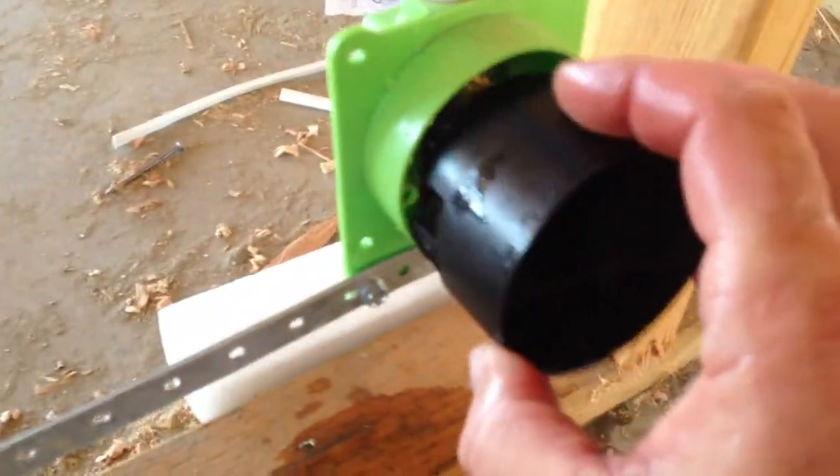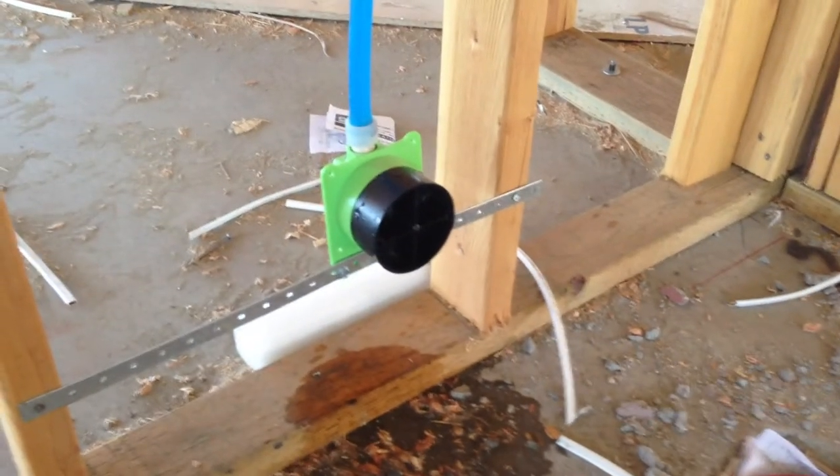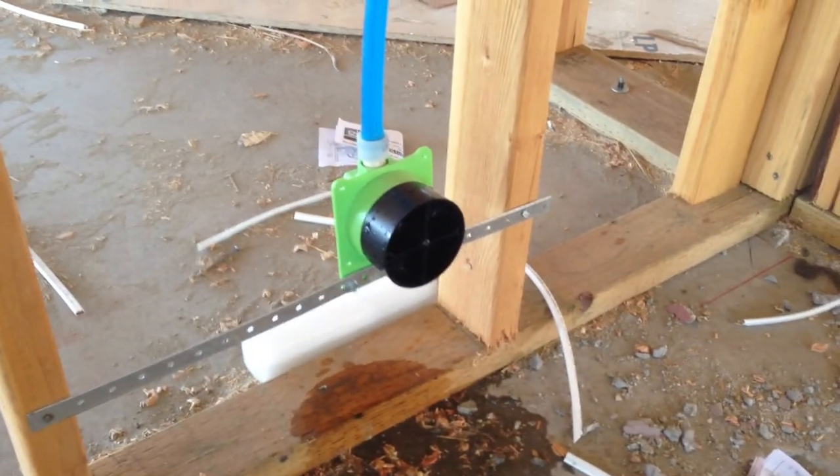Go ahead and take your cap, put it back on, and you're done. LSP pull stop box. Pullstopbox.com — check us out.